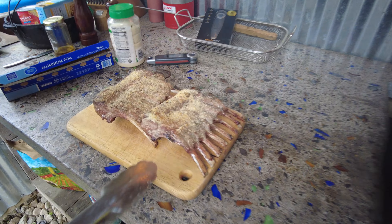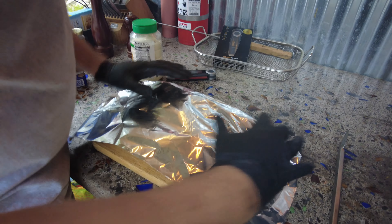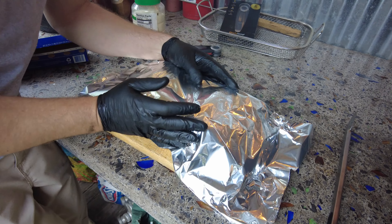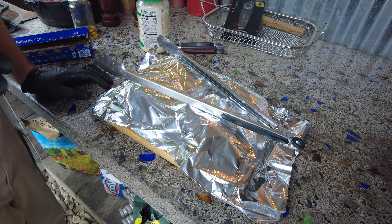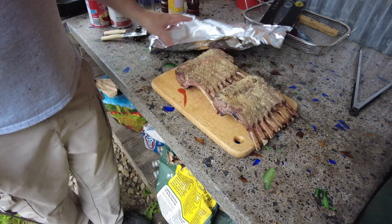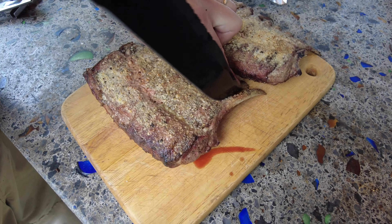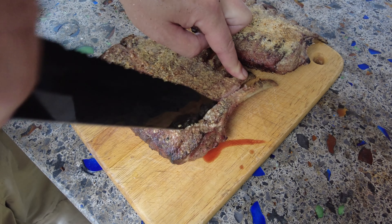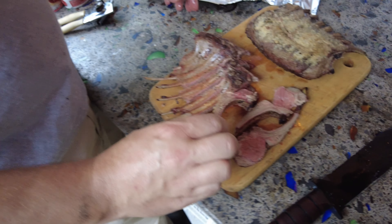Tent them with aluminum foil and we're going to let these rest 15 minutes. It is now time to carve the lamb chops — they've rested for 15 minutes. Just like cutting a rib, we're going to go in between the two sections with a very sharp knife.